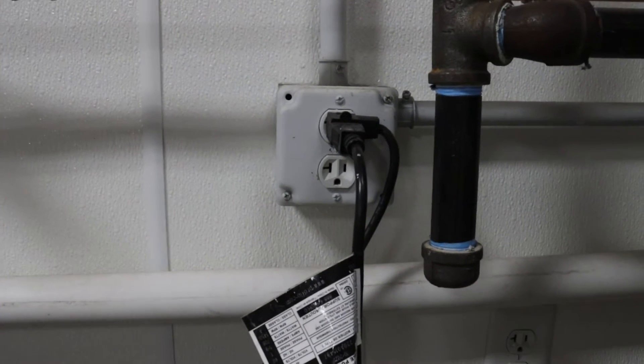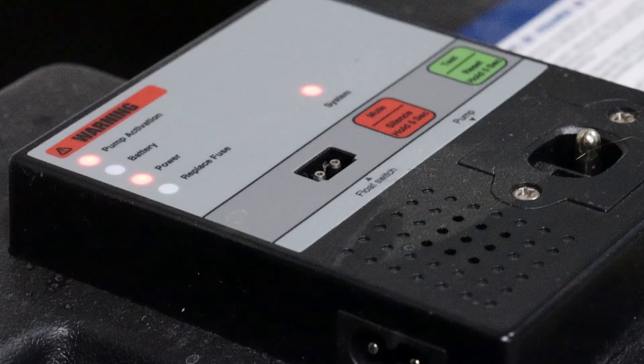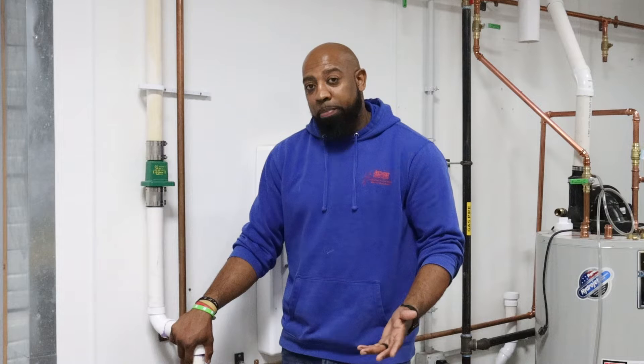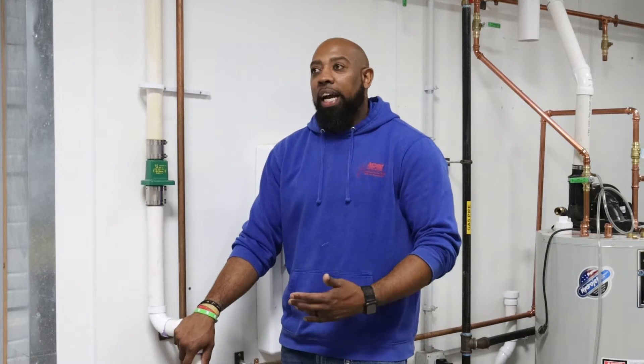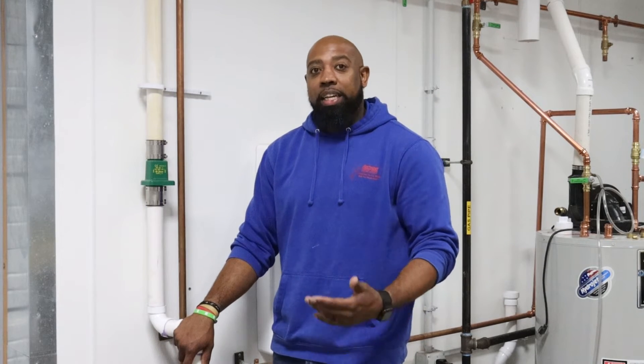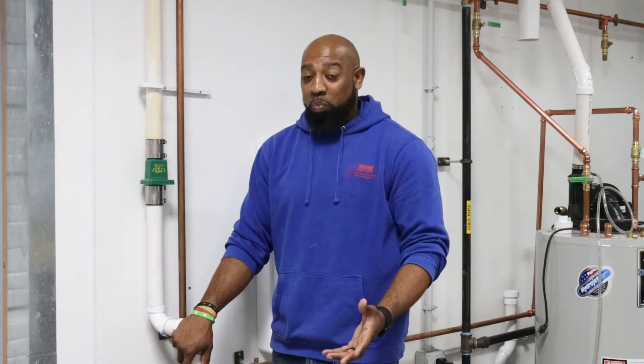Sump pumps do need power to operate — you have to plug the sump pump into a power source. I would absolutely recommend having a battery backup system with a maintenance-free battery on any home that has or needs a sump pump. It's that extra bit of security, especially in the Midwest where we lose power quite often, so we don't have to worry that our sump pump isn't working.